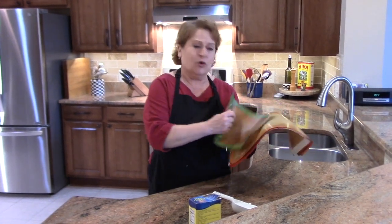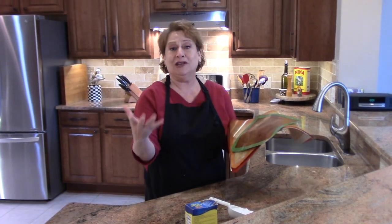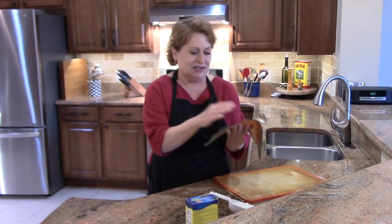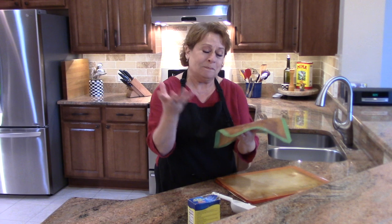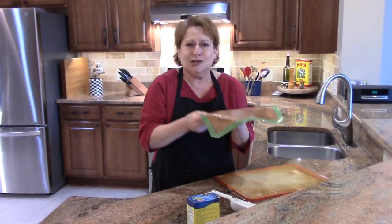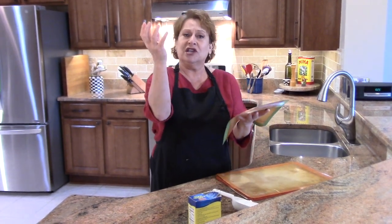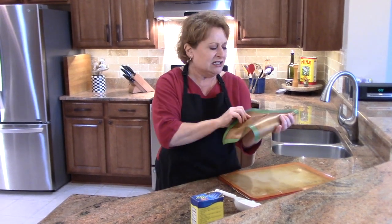If you bake or roast anything, nothing sticks to them — they're wonderful. But here's what happens when you put this in your oven with cookies on it or whatever it is: the silicone molecules actually open up and the butter or chicken fat or whatever you're using this for gets trapped inside those molecules, so that when it goes back to room temperature, now you have a little grease in there.